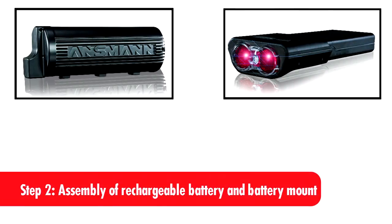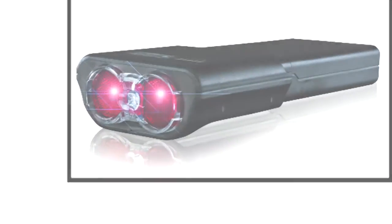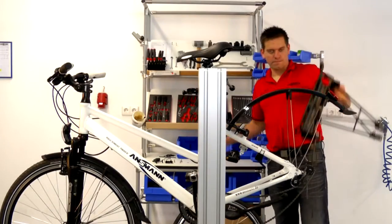You can choose between two different rechargeable battery options. We will show you how. Before the fitting of the battery mount, attach the rechargeable battery box to the battery mount.